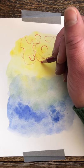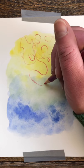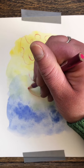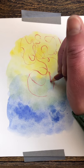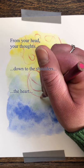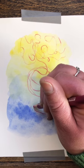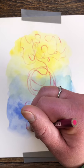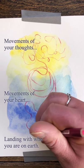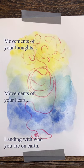Allow the pencil to move as if it's falling down through your body. Does this change how it's moving? Who am I? Keep asking this question, all the way down to the feet and the earth. Open your eyes.